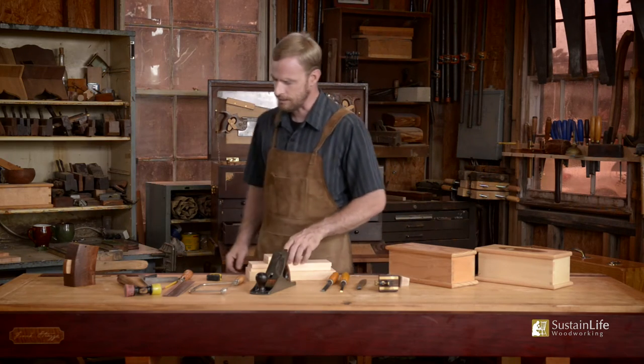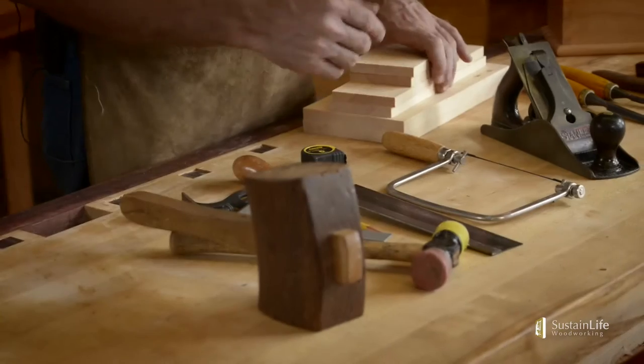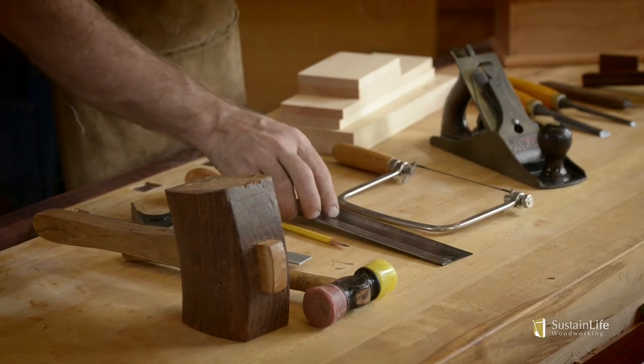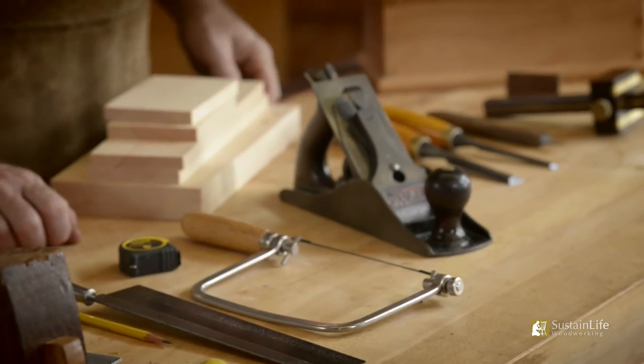The tools that you'll need are not very many — just a few tools, as you can see here. We've got a mallet, an assembly mallet, a good layout square, pencil, dovetail saw, a coping saw, and a tape measure.